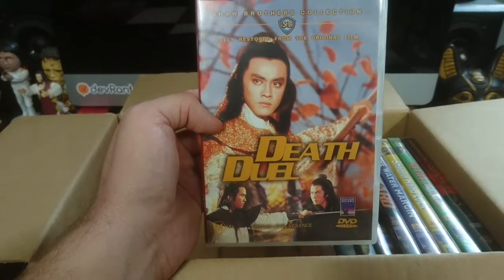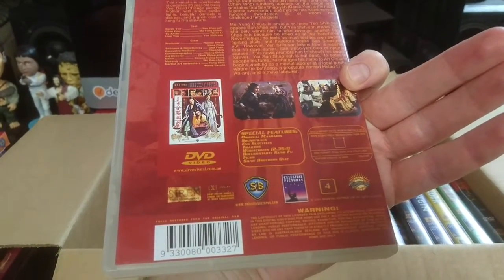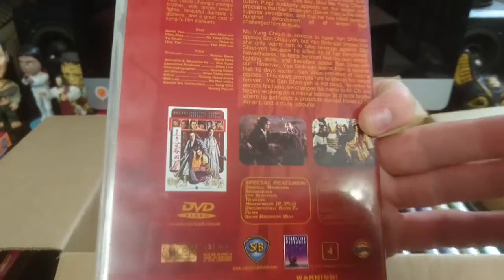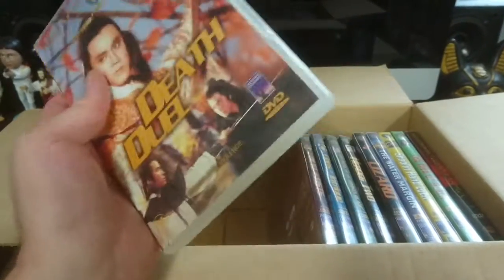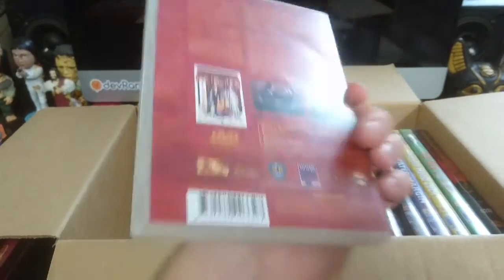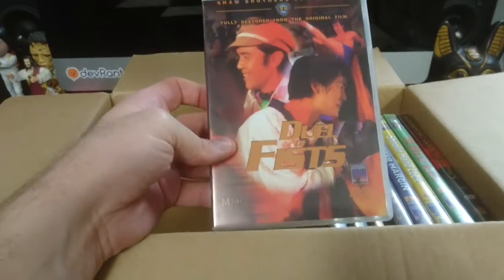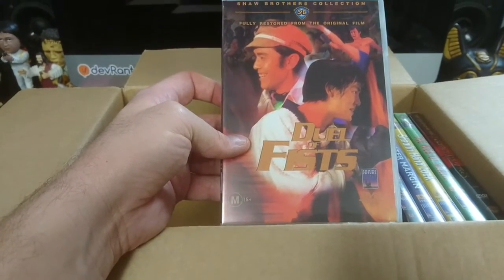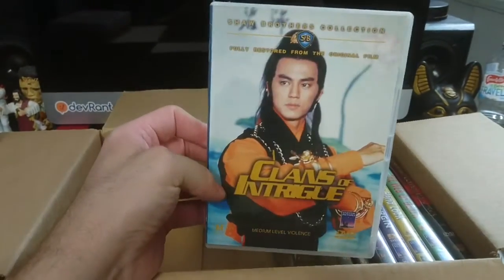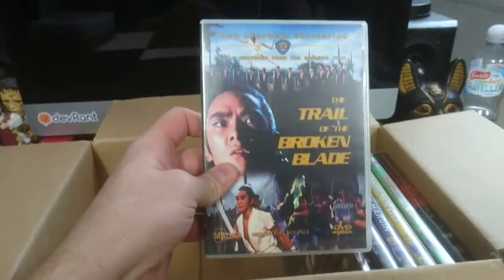On to the Australian ones now. This is Death Jewel. The Australian ones, as you can see, look very similar, but they were not anamorphic, which is interesting. I'm not entirely sure all the IVLs are, but a lot of them are. These local ones weren't — but that's all right. The subtitles are within the picture, so you just zoom the TV and they look fine. I already tested that because I've got a couple of these already. Jewel of Fists, Clans of Intrigue, Trail of the Broken Blade.